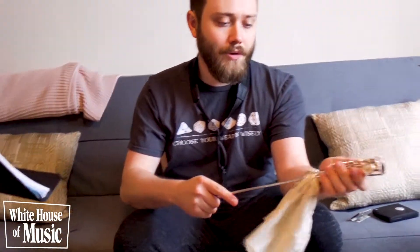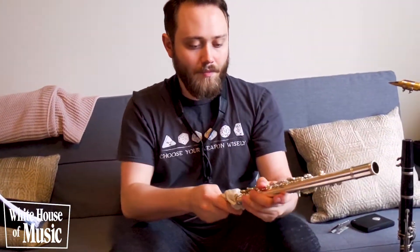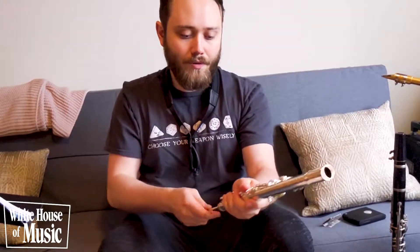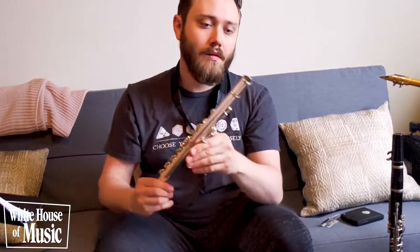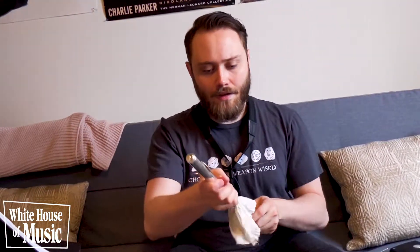With the flute, every flute should come with some kind of rag and a rod that you can use to clean it out with. Usually what I'll do is take it apart, start with my foot joint, go all the way through and get it nice and dry. Then the main body of the flute, go all the way through a couple of times to make sure it's nice and dry.